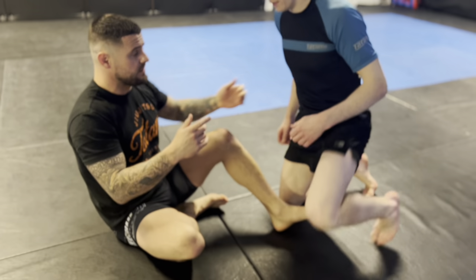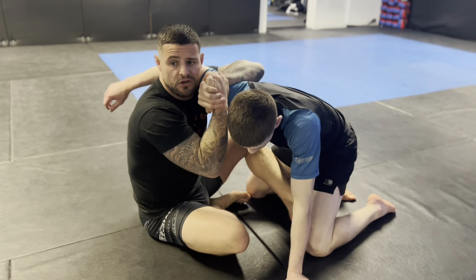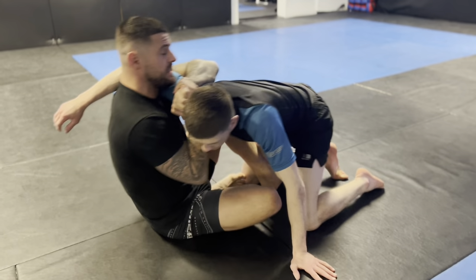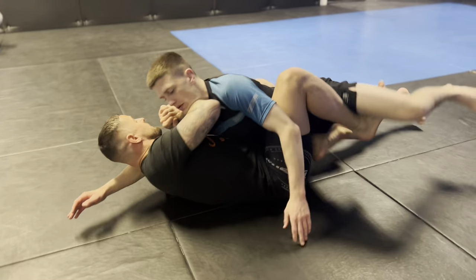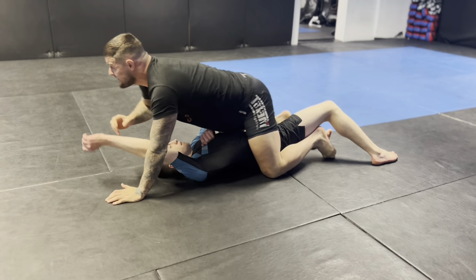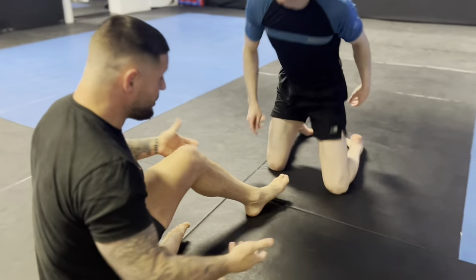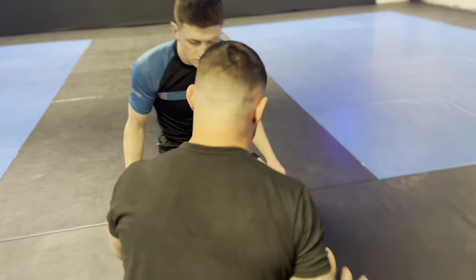It's a really high percentage sweep — the shoulder crunch sweep. Basically where we get chest to chest and then use our elevator hook and our elbow to sweep and come up on top. That's a great sweep, it's a really good sweep. It can be hard to get under and everything else, but we're going to work a leg lock entry off the shoulder crunch.